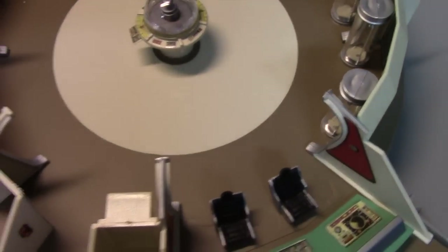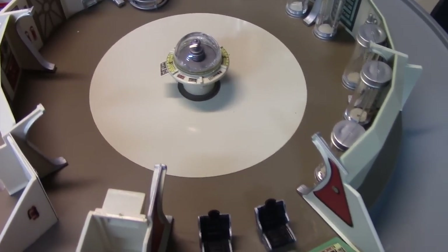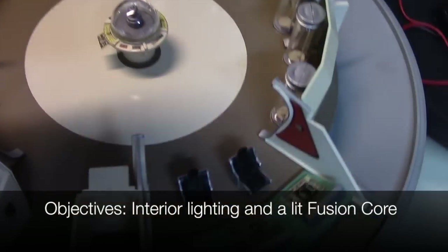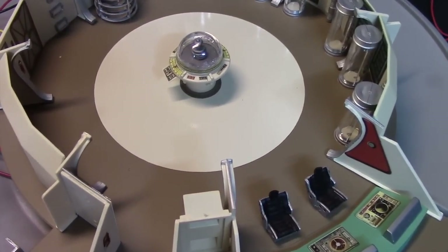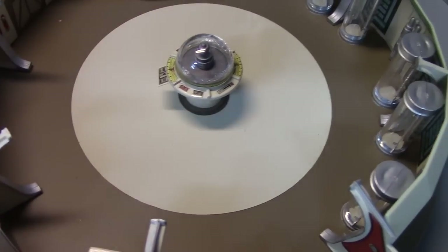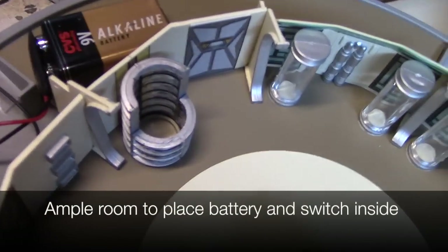Let's do one more model. This is the Jupiter II from Lost in Space — the 12-inch Jupiter II. With this model I had a couple of objectives: one was to light the interior, and secondly I wanted that flickering circular pattern that you can see on the show, and there happened to be a lighting kit available through Monsters in Motion at the time. With regard to how much room we have, there are areas around the back side, so I knew I could at least place the batteries and switches there.